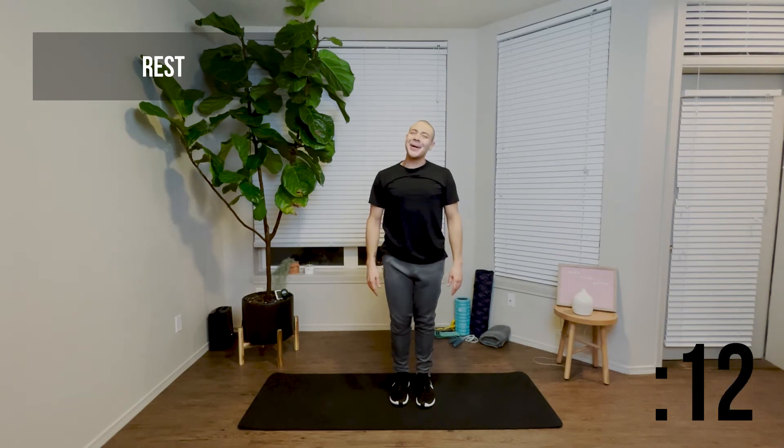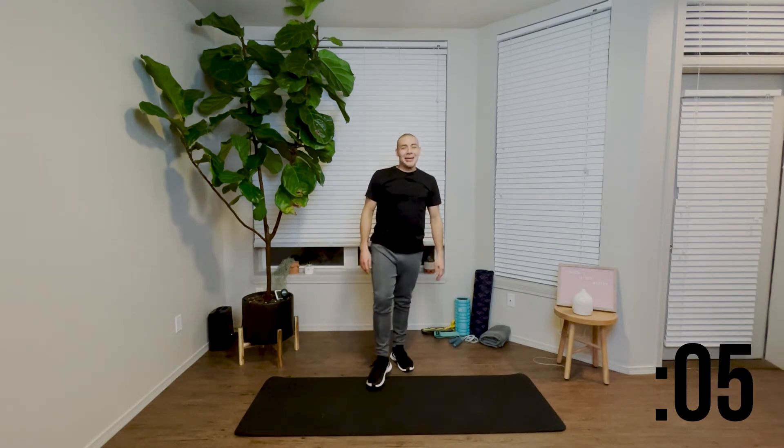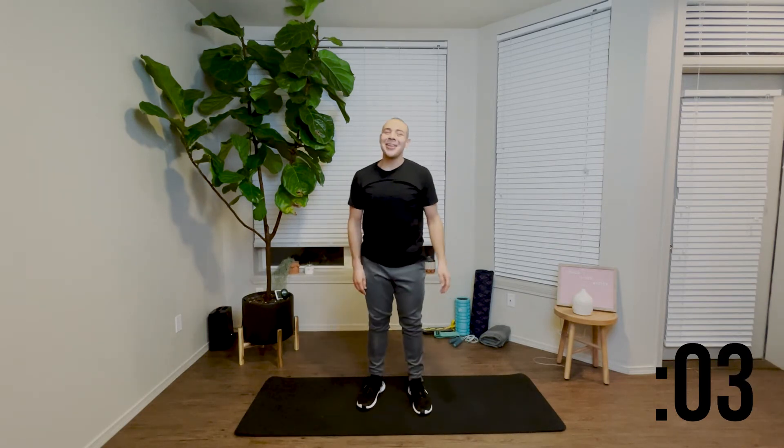Great job. We're going to take another 15 second rest and get right into the next 30 seconds of jumping jacks. We're almost there — we have two more repetitions left. You got this.